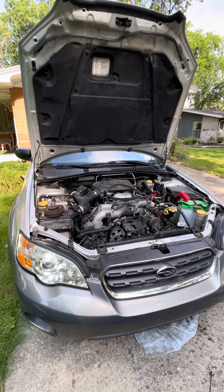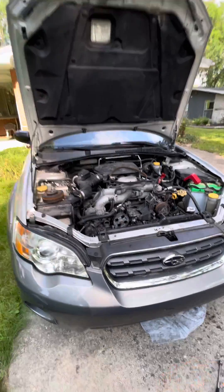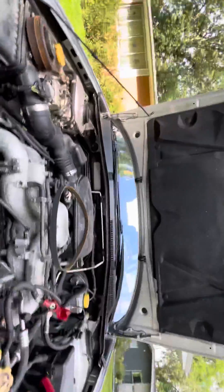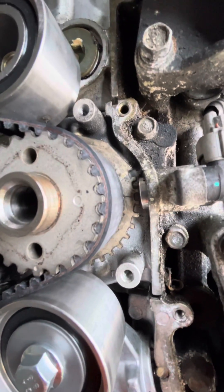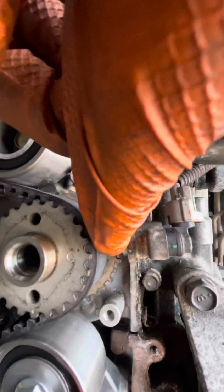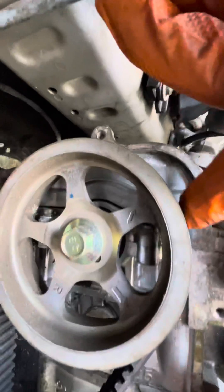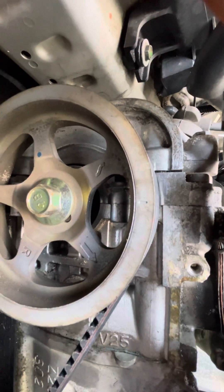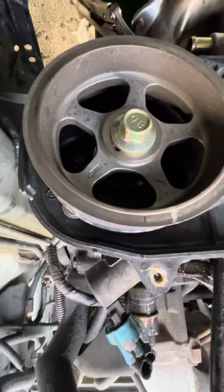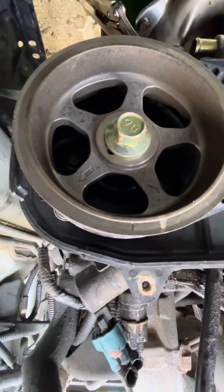We got a 2006 Subaru Outback 2.5 all-wheel drive, just did the timing belt. After you turn it around, the marks won't line up — you basically mark that up. That's top, that's top. Get very close to that, just like that. This really doesn't have a mark, but it's basically lined up. There's a line where the head meets, and on this one the same thing — you line it up to where there's a line here.